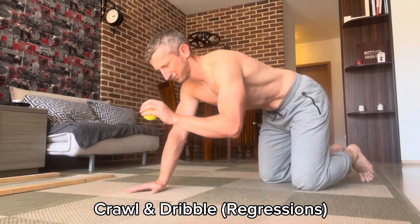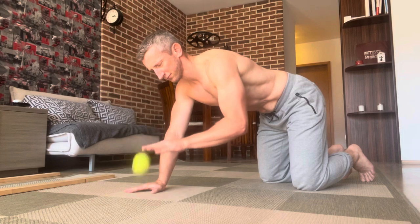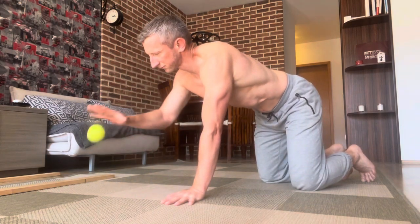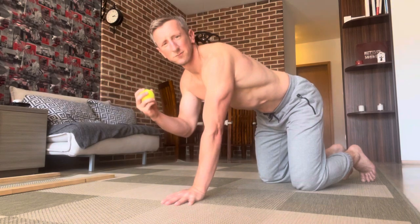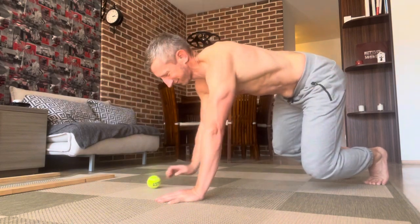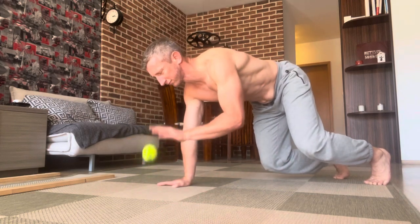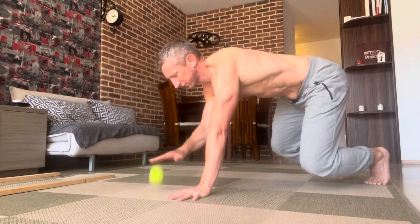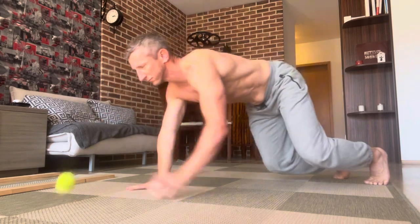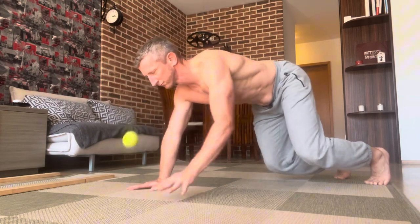Now the crawl and dribble — I want to bounce the ball on the ground. I start with knees on the ground first to decrease the intensity, and when I'm ready, knees off the ground — same thing. I try to do a couple on the left hand, then on the right hand.